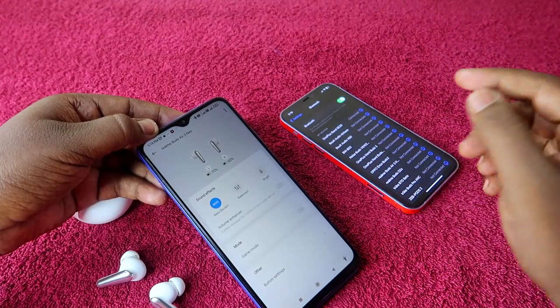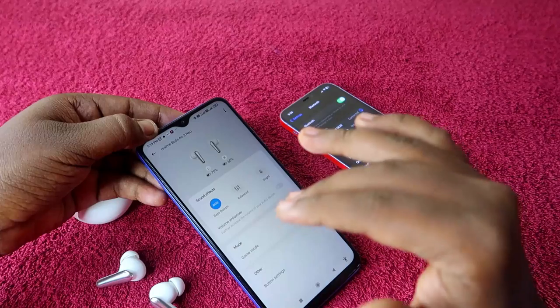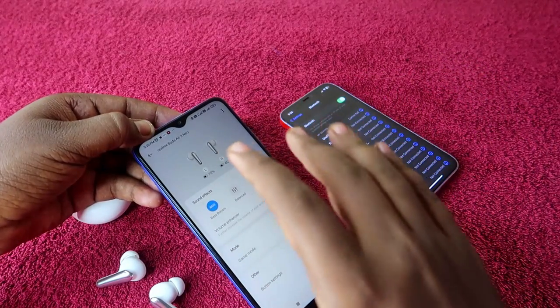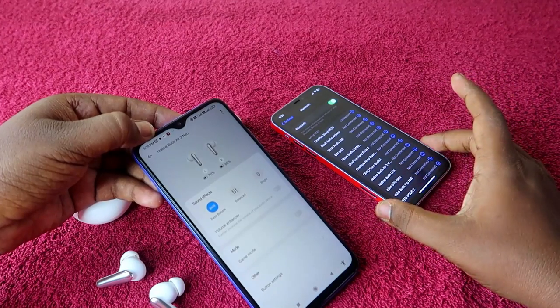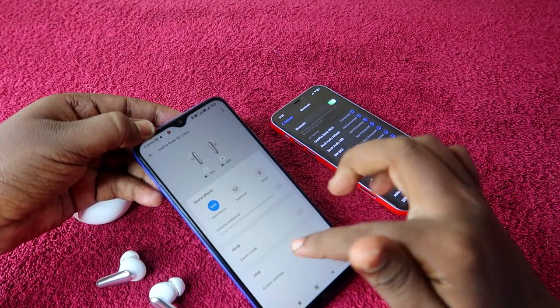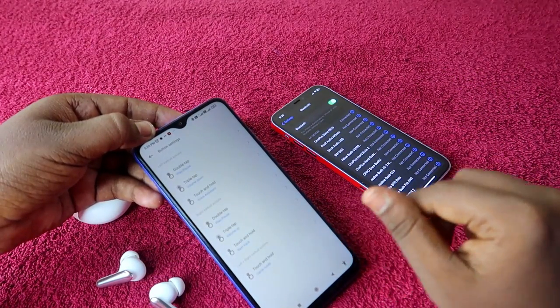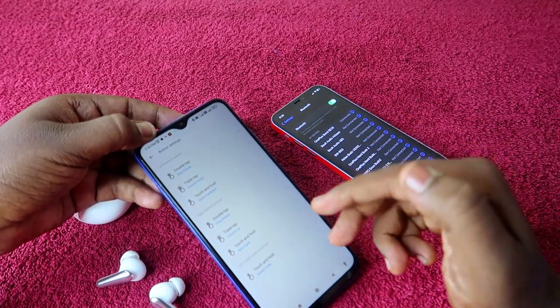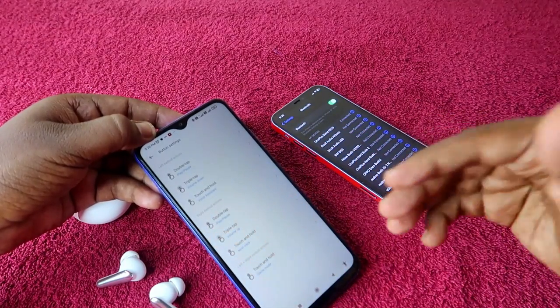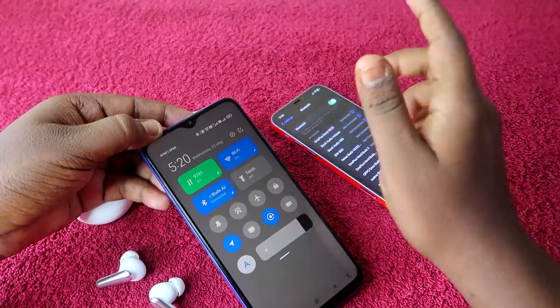If you accidentally reset the earbuds, you will have to follow all the steps again — get the Android phone and redo the customization using the Realme Link app. Now I am going to unpair from the Android phone and pair again with the iPhone, and check whether all the customized touch control settings have been updated.